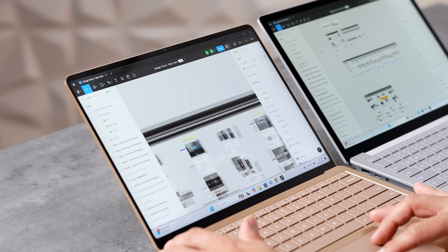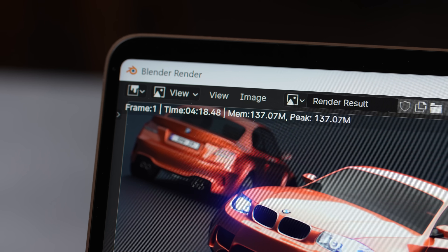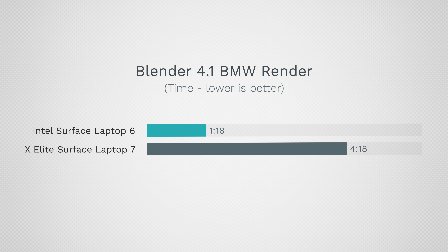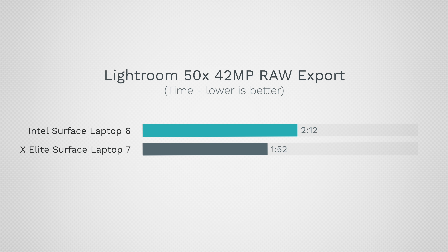Our main consensus is: if you're buying this system for web use, web applications, watching videos, and general productivity where CPU performance and battery life are the priority, it is excellent. If you need good graphics performance, this is not the system for you — even Intel is more powerful in that area. As time goes on, more programs will get optimized for ARM, so performance should continue to improve, but even now it's working pretty well.